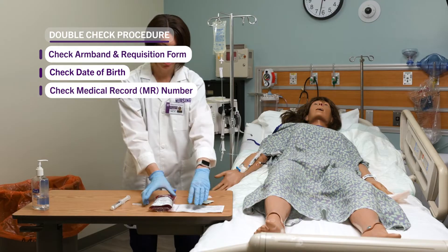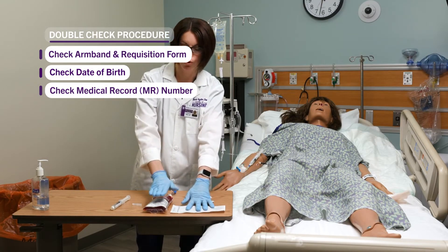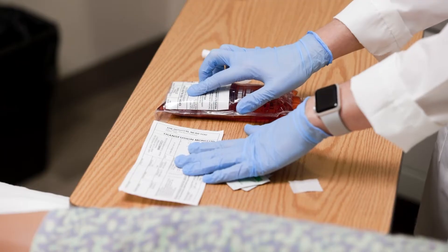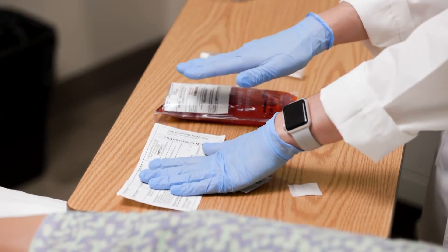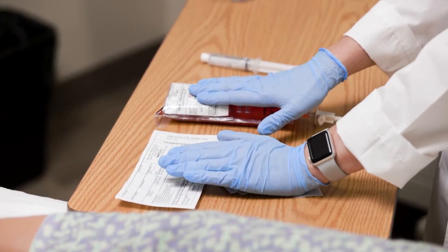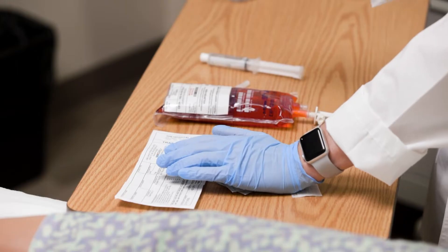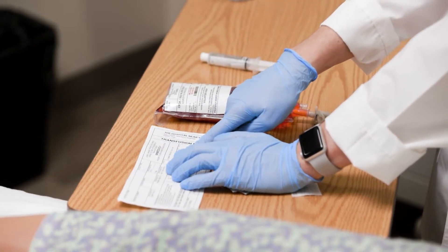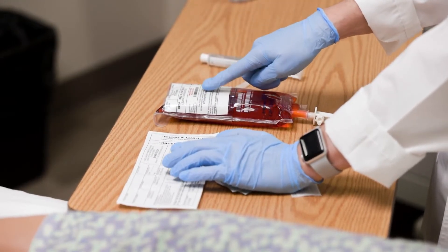The second part of the double check is comparing the requisition form to the blood bag. I'll verify the blood type on the requisition form and the second person verifies it on the blood bag. I'll also check the expiration date and verify it has not expired. Then I'll look at the unit number — verify it on the requisition form, say it out loud, and the second person repeats it back from the blood bag.